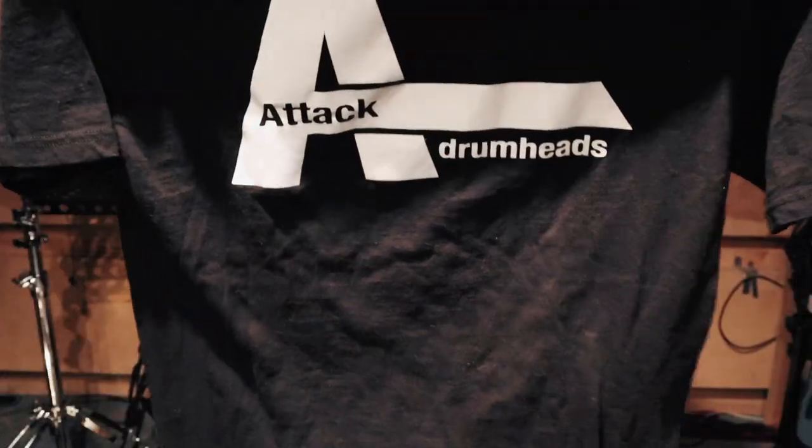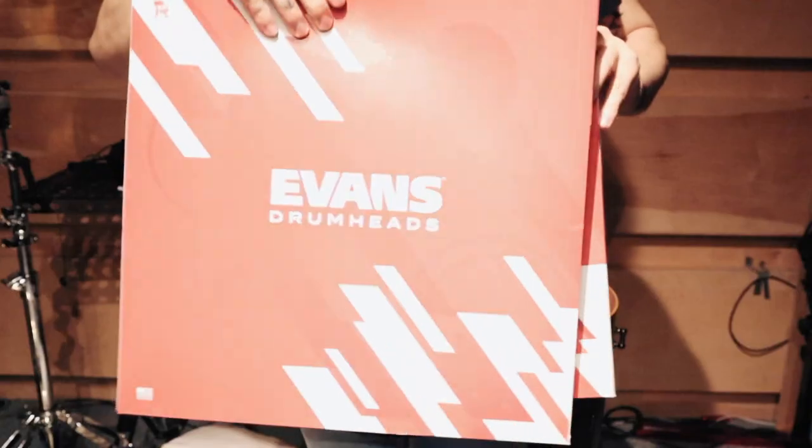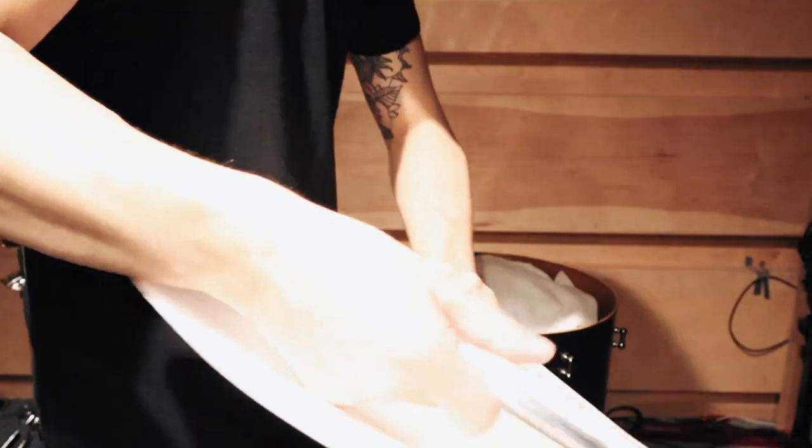Step five: new skins. I am endorsed by Attack drum heads but because of COVID shipping restraints they weren't able to send me coated heads in time for the shoot, so I went ahead and picked up these Evans UV1s. I used these ones in the last shoot because they don't mark up, although I will tape up the logo.